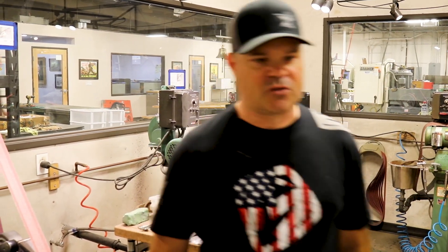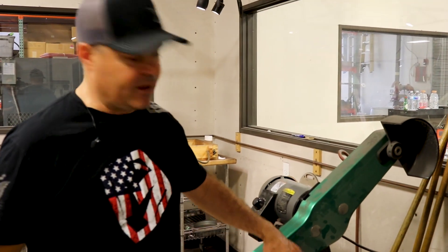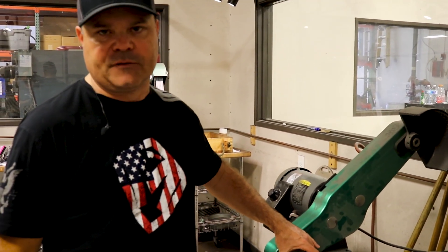Every single part on every single knife has been chamfered — on every blade back, on every handle, on every spring, on every clip. They get softened, they get hand worked. That's how we might chamfer and knock some material away, but that still microscopically leaves a rough surface. The next thing that happens after sculpting and chamfering, a part will come over here and get on for softening.